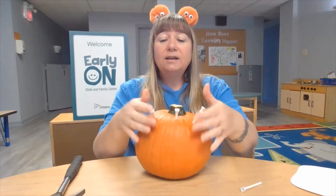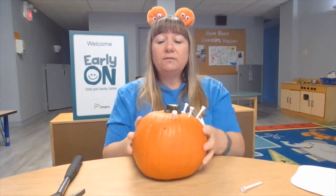When you're done putting holes in your pumpkin with the golf tees, you could carve it and see what's inside your pumpkin.